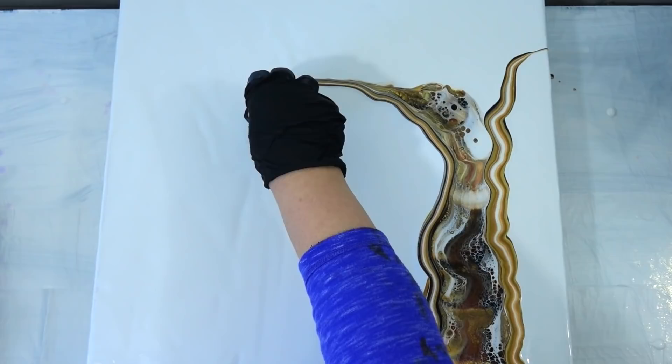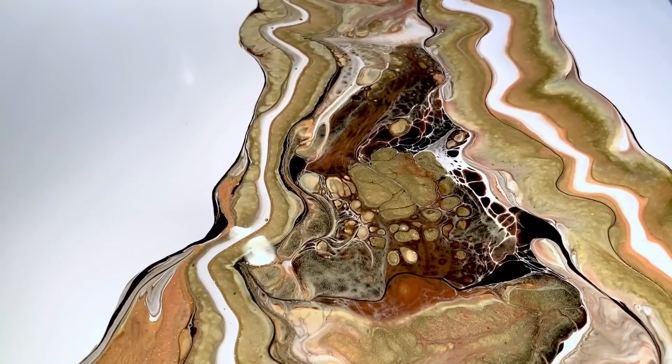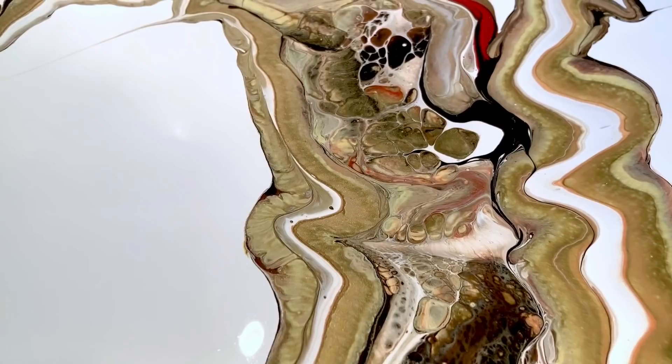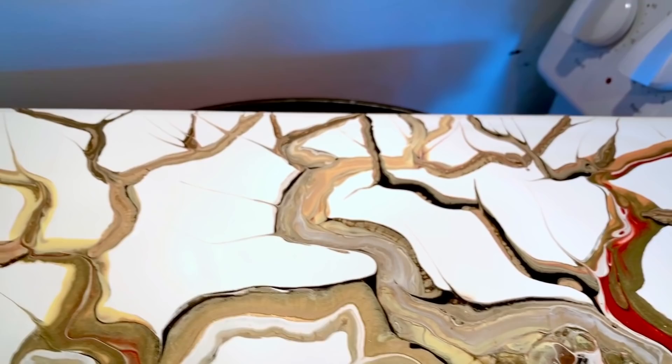Welcome to tree painting part two. If you followed me on the original tree painting, I made a flip and drag trunk and then these beautiful branches — this is the first time I've really done a tree this way. I did another tree a long time ago, but look at the beautiful results, the gorgeous textures and patterns.